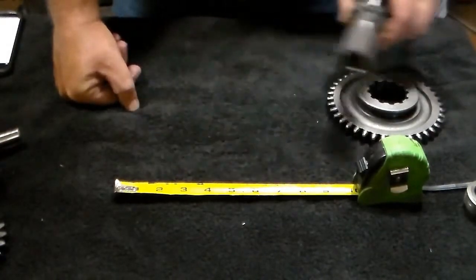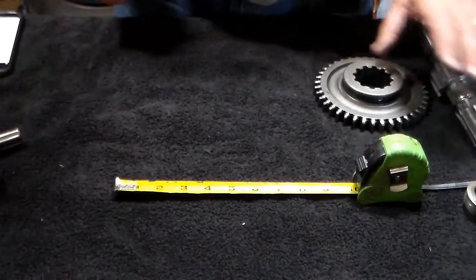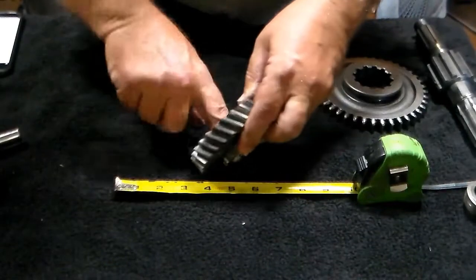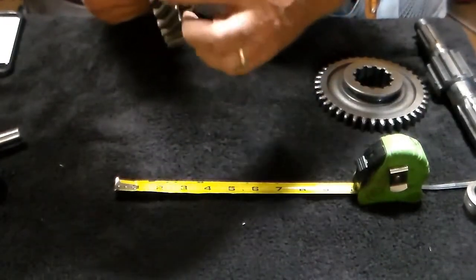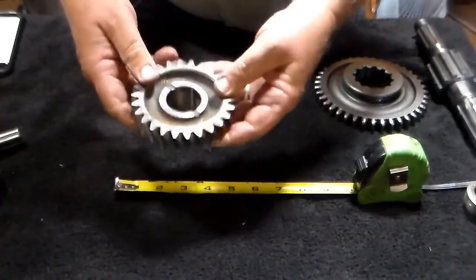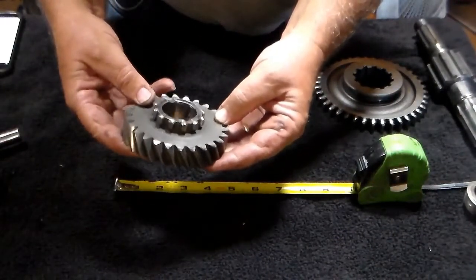Alright, that's your output shaft. This is your output shaft gear. You want to look at the insides of it, make sure that there's no spalling, no cuts or gouges, make sure that there's no pitting along the teeth, and make sure that the teeth are not sheared off. Basically, you're looking for a gear that's going to look like this one — this is a very nice output shaft gear.